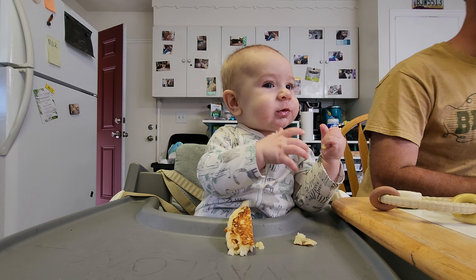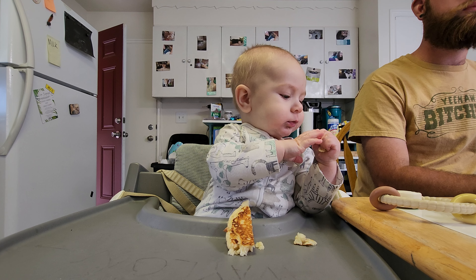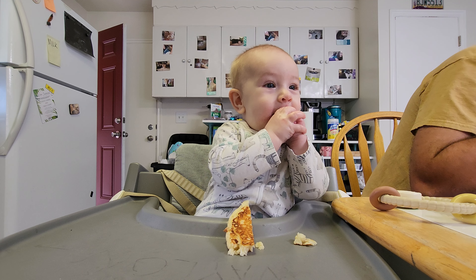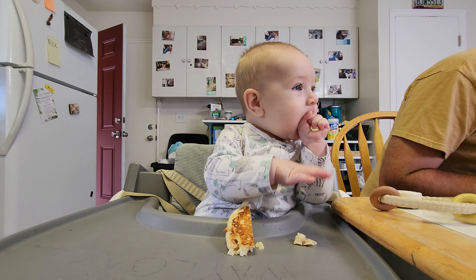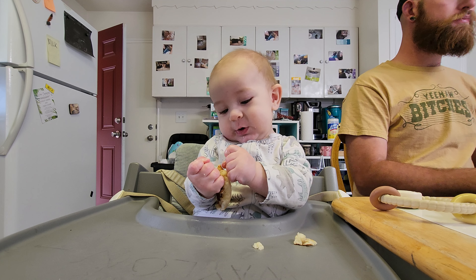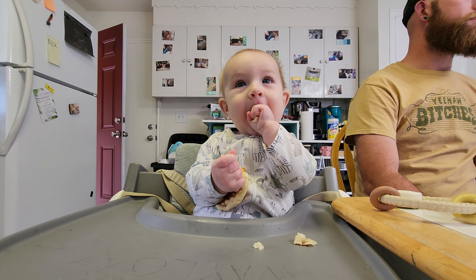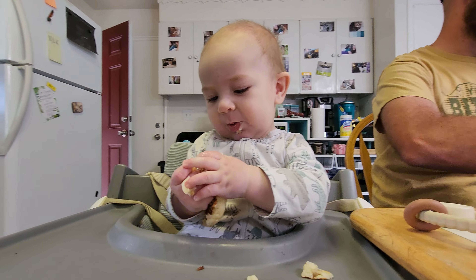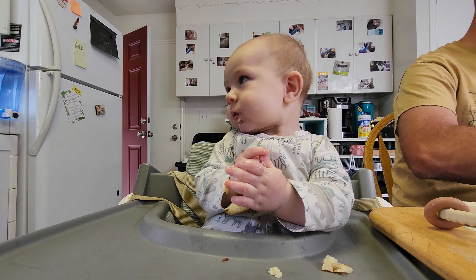Does anyone want a leftover cheeseburger roll? They're really good. Even if they look kind of dumb.